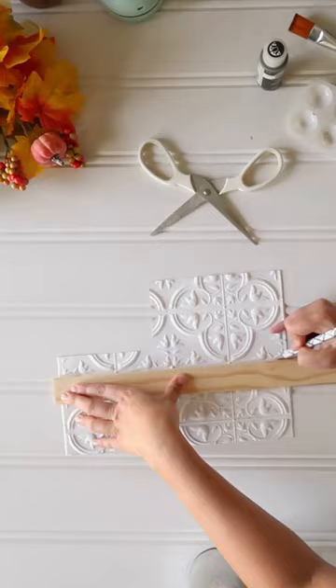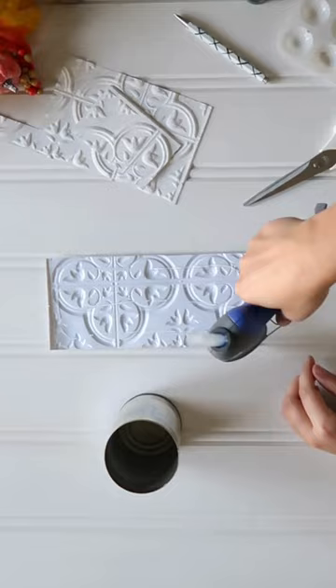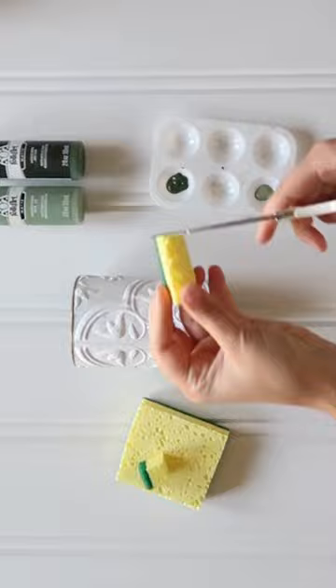Begin by removing the adhesive backing from the faux tin tile. Then cut the tile down to size to fit around your tin can. Use a combination of E6000 glue and just a bit of hot glue to adhere the tile piece to the tin can.